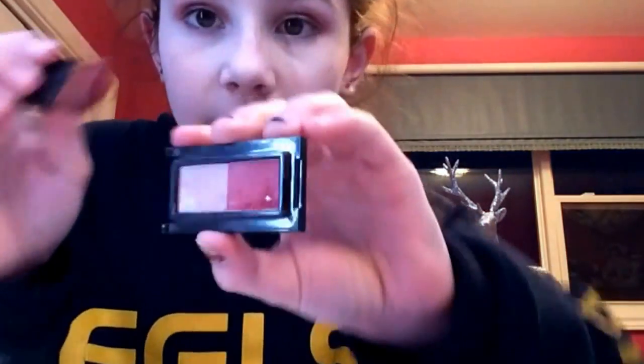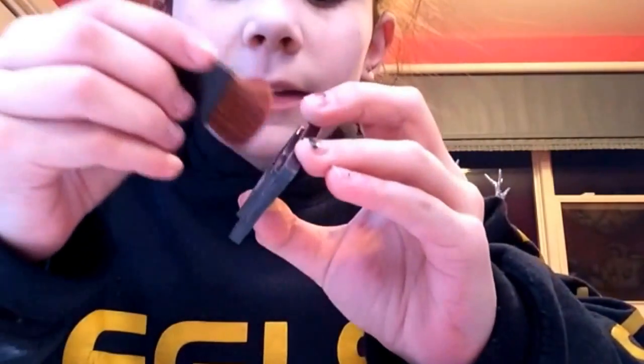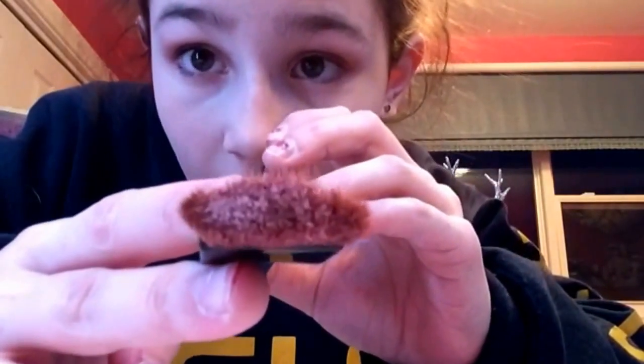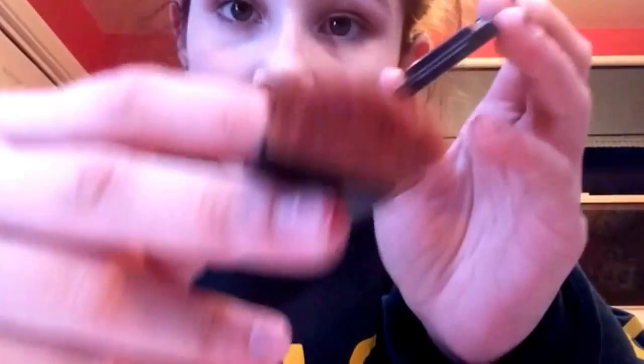There are two different colors: the dark and the red. Usually what I do is I dab it in the dark, and then a lot in the white. But you shouldn't have barely any on there, so I'll just blow it off. The way I do it is I smile so my cheeks get really big, and then just kind of flick it, swiping it back.